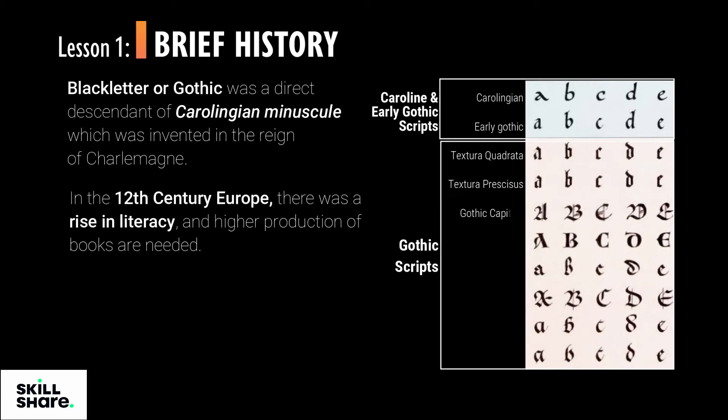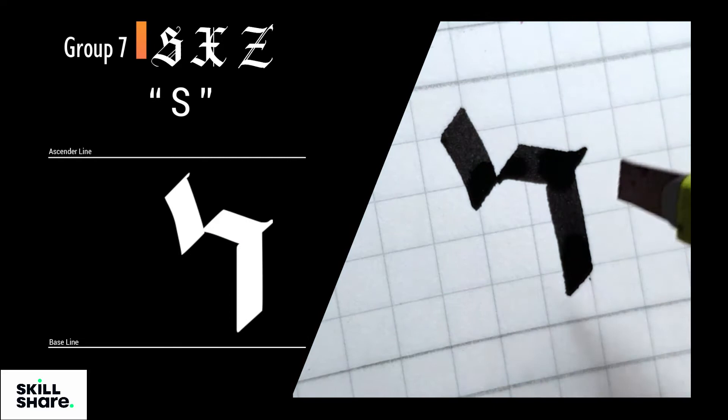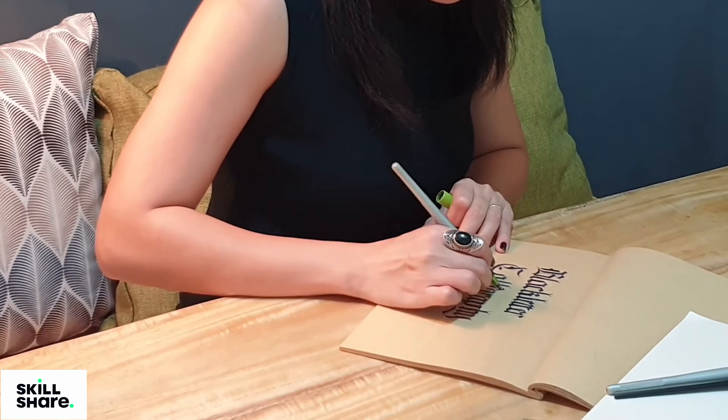If you haven't already, I encourage you to take my first series where I discuss the brief history and characteristics of Black Letter. This class is beginner-friendly as I will lead you with step-by-step instructions of how to build the letters. And if you are an experienced calligrapher, my class will still be helpful as going back to the basics will help you enhance your skills.